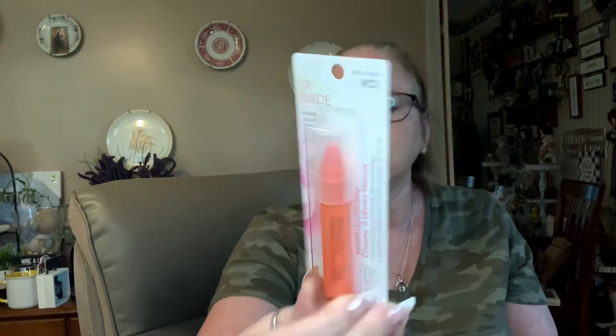I found some more flowers — it's a suede velvet lip chunky in the color 'Life's a Peach,' so I'll pick that up.